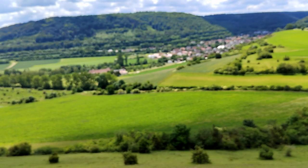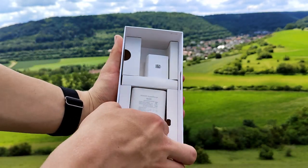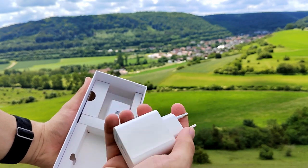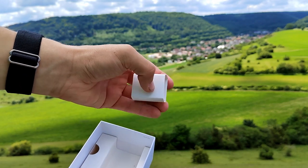Now have a look at the other accessories. Included is a 67W Honor Supercharger, and it has orange accents in the USB port. And here is the USB-C charging cable — I put that already out.